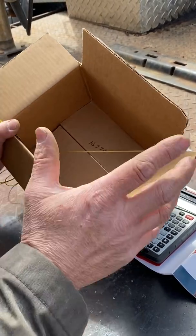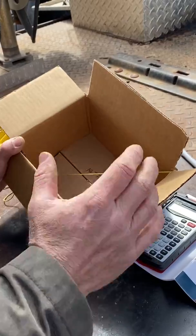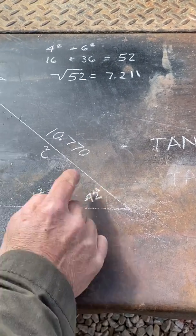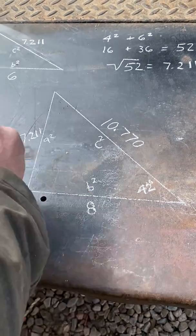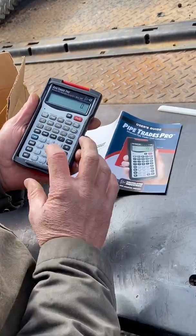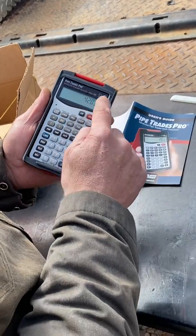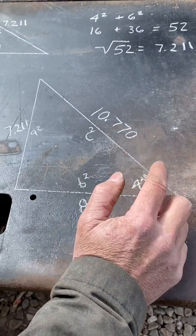This is not 45 degrees — it's some non-standard angle. How do we figure out how to cut our elbows to the right angle? The trig function tangent is opposite over adjacent. We don't need to know the hypotenuse — just opposite leg 7.211 over adjacent 8. On a pipe trade calculator: 7.211 divided by 8, equals, then inverse tangent — and you get 42 degrees. Now we know what angle our elbows are going to be cut down to.